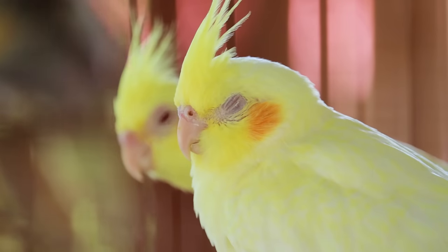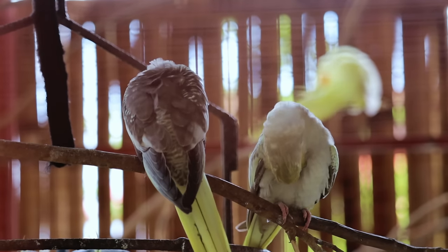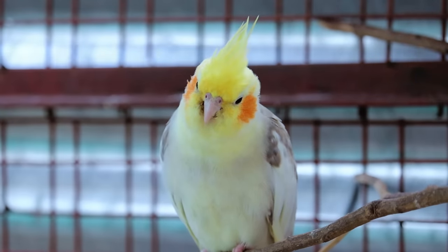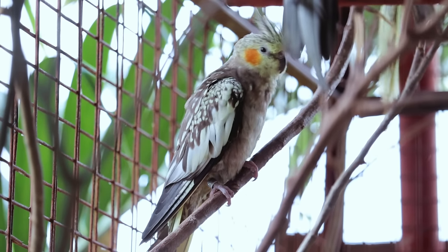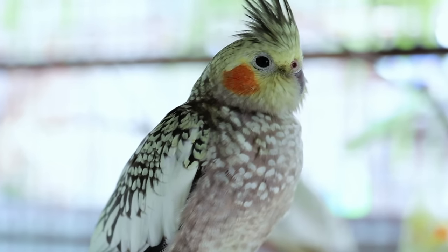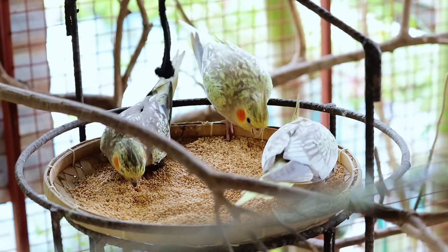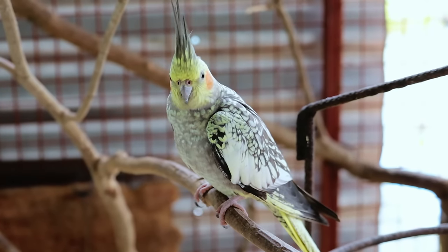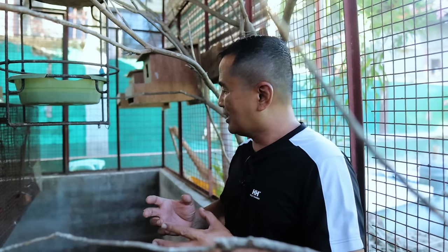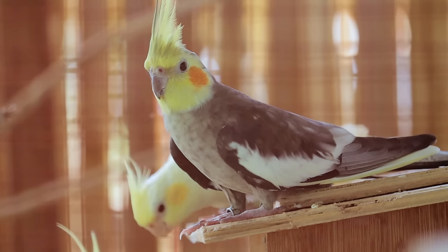When we started breeding cockatiels, we only started with a few pairs, and now we have been able to double their population in just one year. I am so happy about this success. Interacting with these pets heals our spirits, especially the birds, because they reflect the humbleness and virtues of love and care. As you can see them, they are caring to each other and rearing their chicks so responsibly, just like human beings. The lesson I have gotten from keeping these pets is that nature enables animals to take care of each other, to love each other, and to propagate — a God-given virtue also given to mankind.